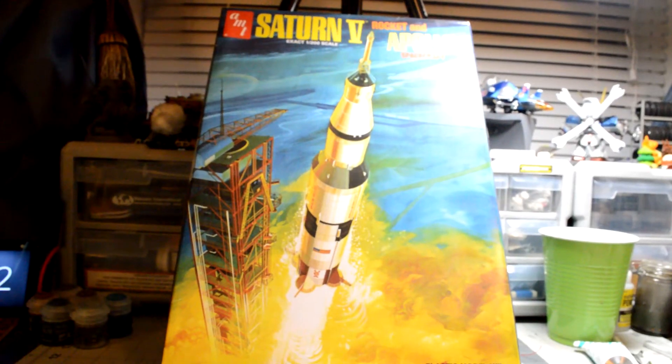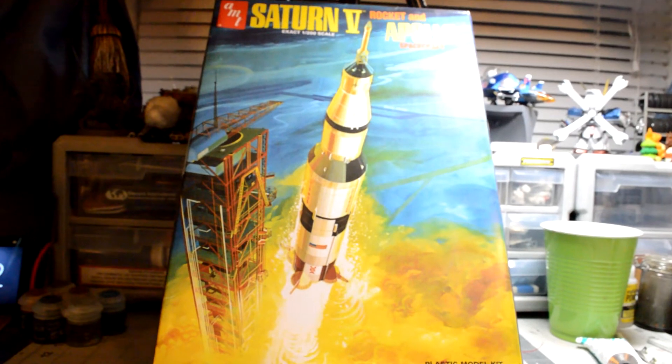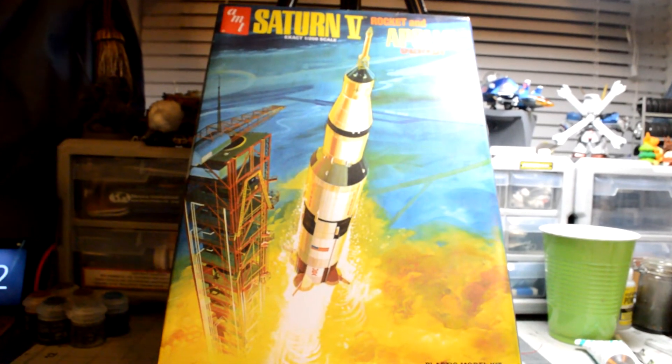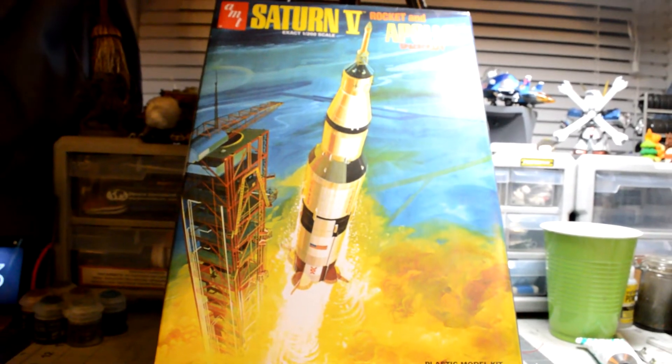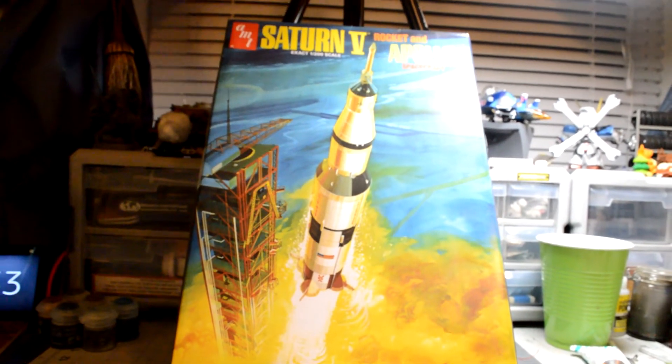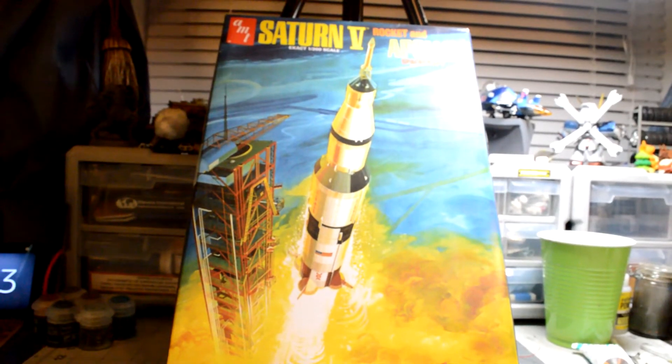Hey everybody! I'd like to introduce another project I'm starting. I've got a bunch of little side projects going, trying to get some kits built and get them out of the way. This one's so big I'm actually going to hold the camera back. This is the AMT Saturn V Apollo rocket.